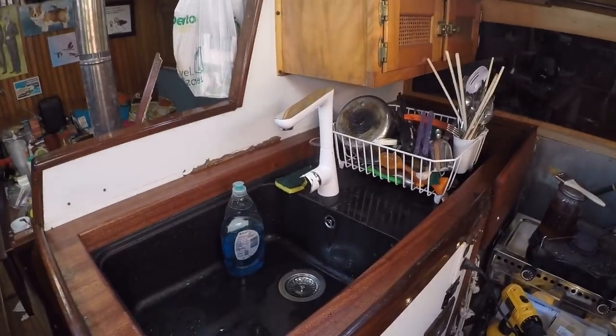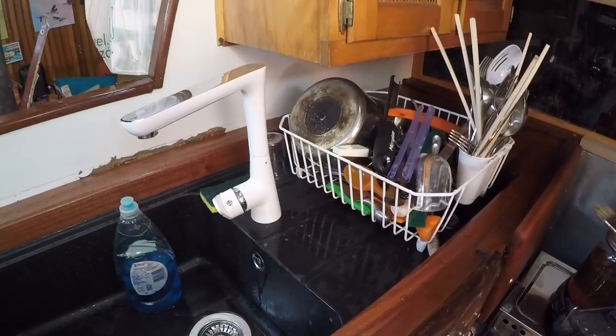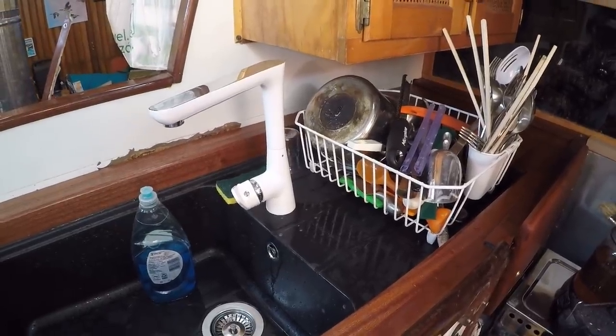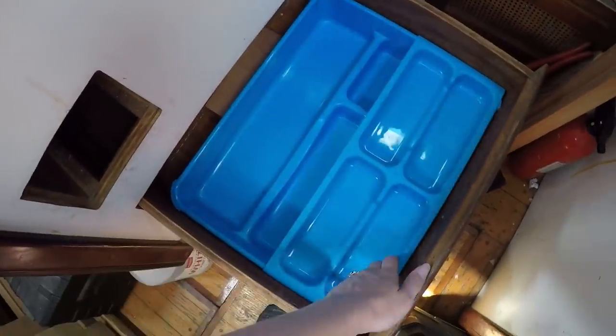Herbie is working outside, I'm working inside trying to make this place more livable. Some exciting stuff is happening — I had to do all of our dishes because they got sawdust all over them in the process, and so now I'm going to put them into our new silverware drawer.